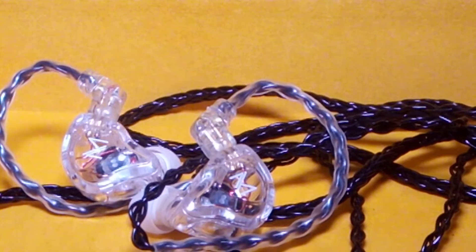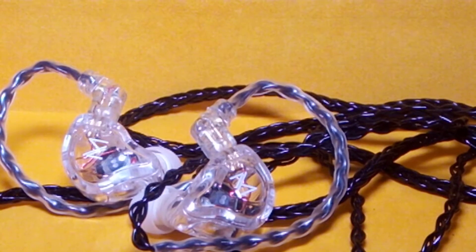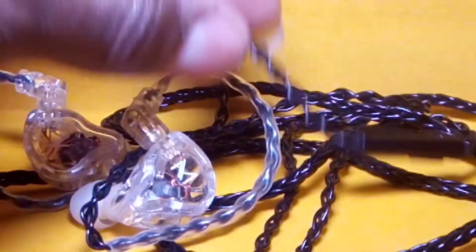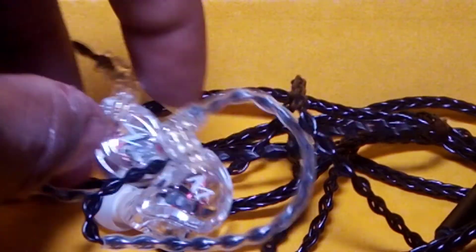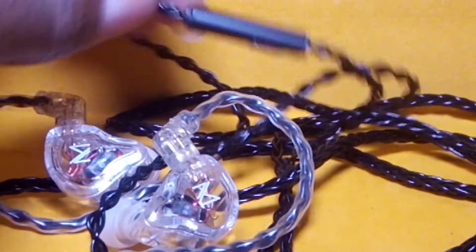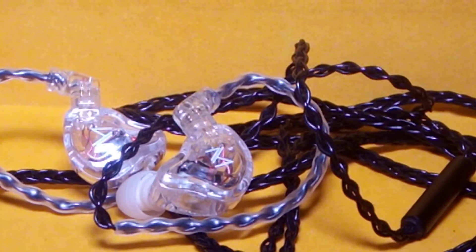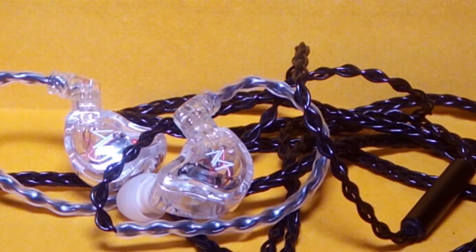The earphone comes in the standard KZ box, which I won't cover here. The cable it came with I had to change right off the bat. The cable I'm using is an 8-core black cable that blends well with the clear version sent to me. It's a higher quality 8-core cable that has a microphone on it, because I wanted the ability to still make calls with it.